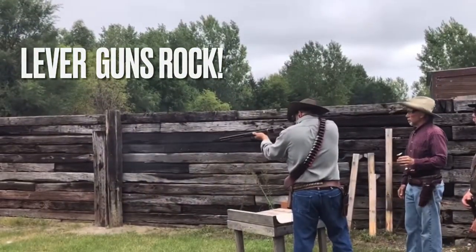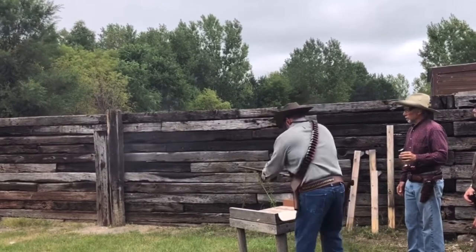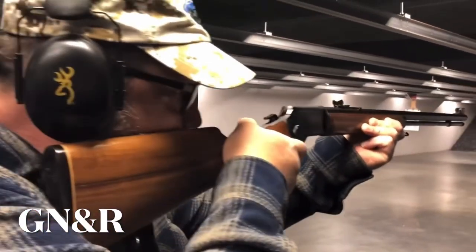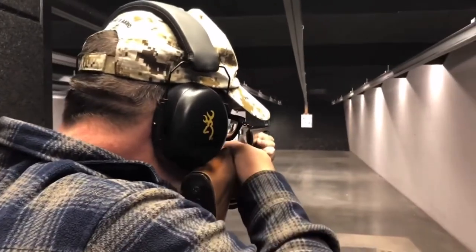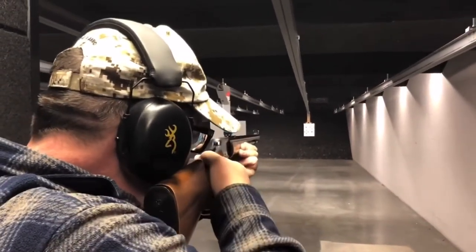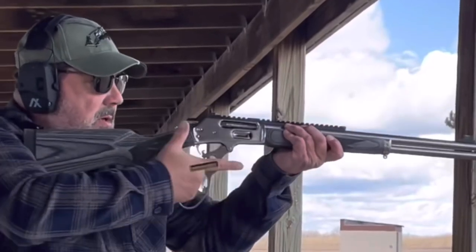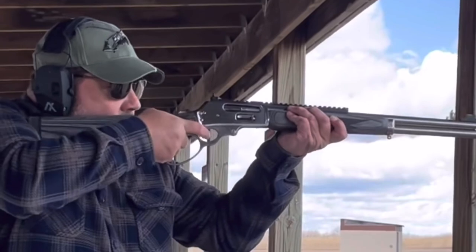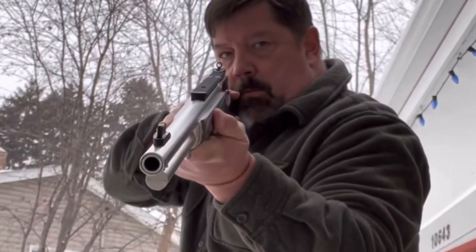Today we're just going to watch me shooting lever guns, probably my favorite rifle platform. You do need to exercise a little bit more downward motion in the cycling process, but it's very well balanced. You can see a couple of instances when I'm shooting rapidly where I'm just not bringing the lever back with me on my return. The trigger pull is about five and a half pounds.